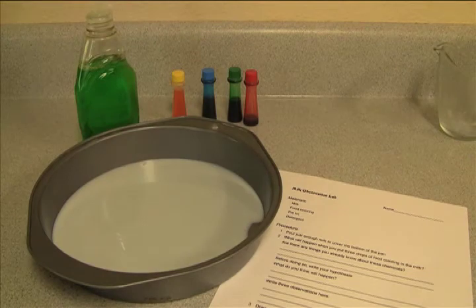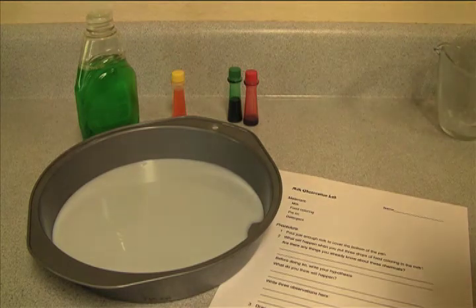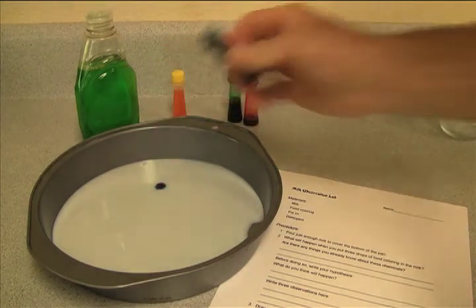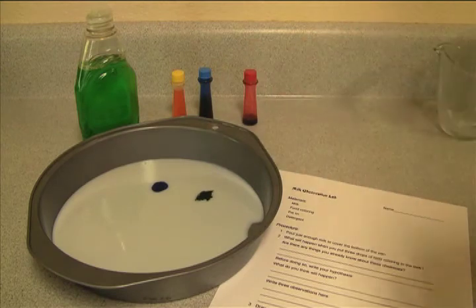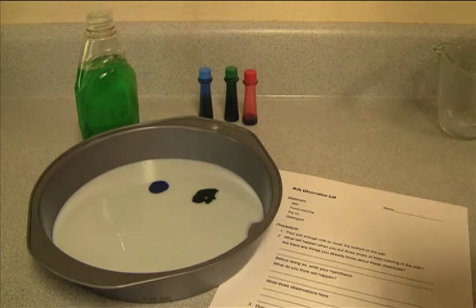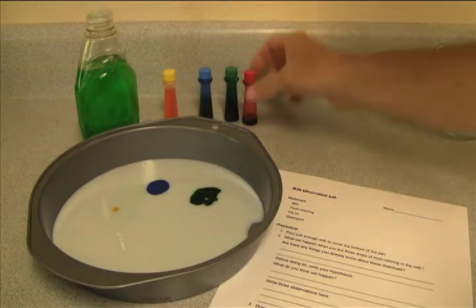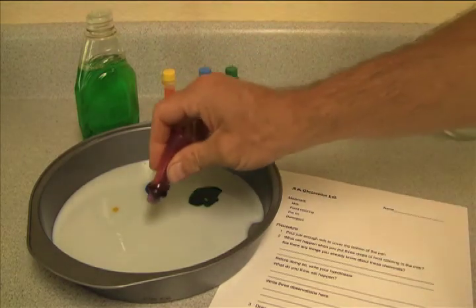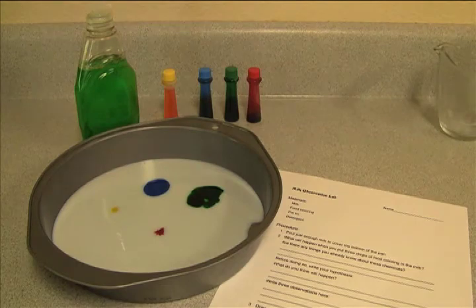Now we're going to add the food coloring, and as we do this, we're going to write down three observations. I'll use some different colors — here's a drop of blue, there's the green, I've got a couple of drops in there. It doesn't really matter how much you put in. Drop of yellow, and lastly I'll put in a drop of red. You may notice that the first two drops I put in are already starting to slowly grow in size as they spread out through the milk.